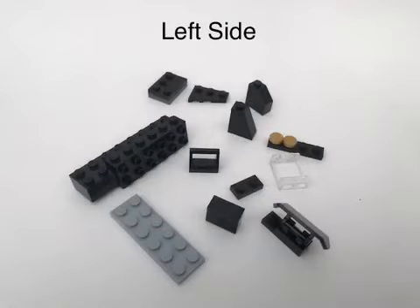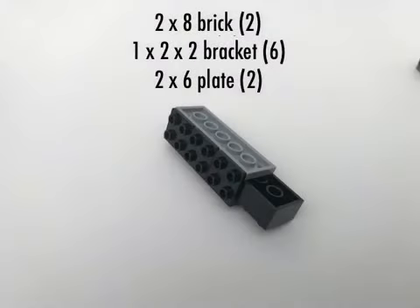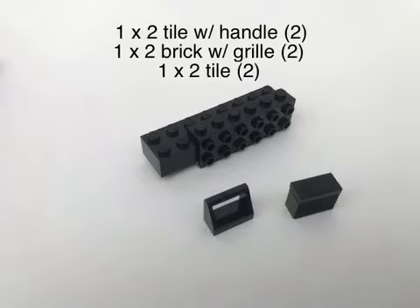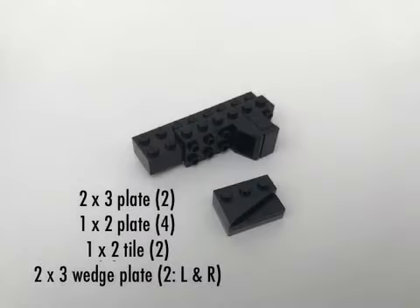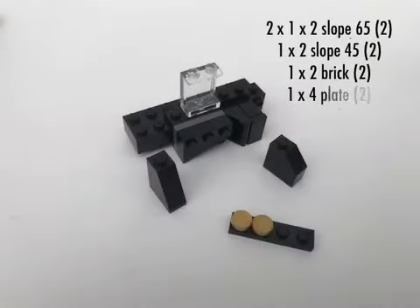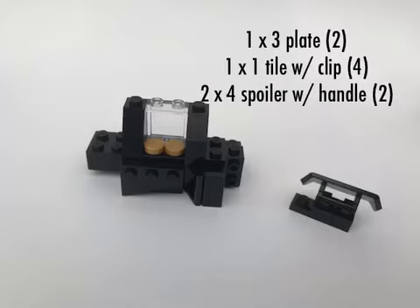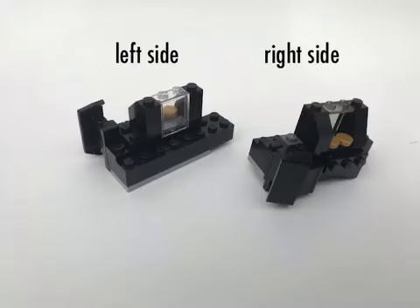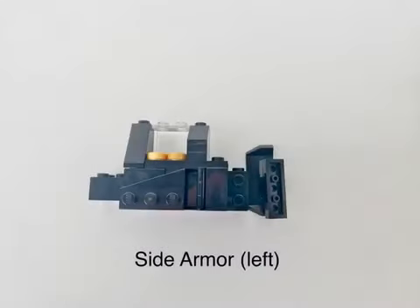Here's what you'll need for the left side — same for the right, but opposite for the 2x3 wedge plate. These three parts will form the air intakes just in front of the rear tire. Then place this assembly in front of the intakes. The Tumbler is not all black — look closely in the film and you'll see several small gold parts. Then put the spoilers right behind the air intakes.